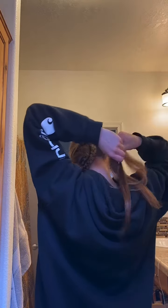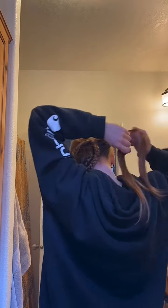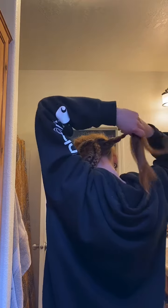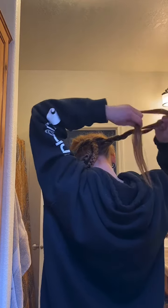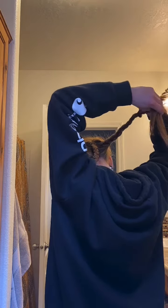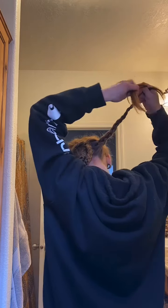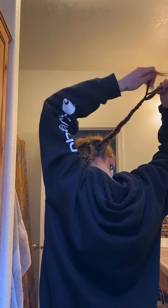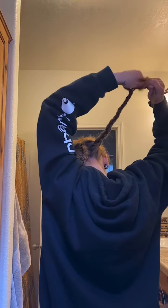Then I take the bottom half and split that into two sections, and I start braiding it — just going over the middle from left to right, just like a regular braid. As you can see in my other videos I showed that, and I edited it this way because I liked how I could show you guys on this one the best. I think this one is a good example of how to braid it. Then let's just speed that up.